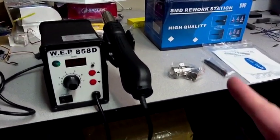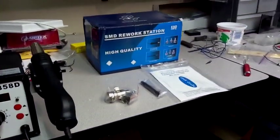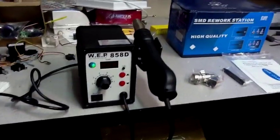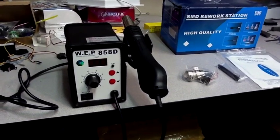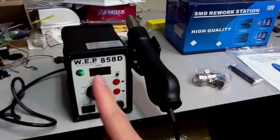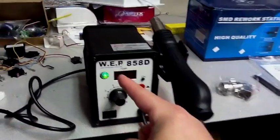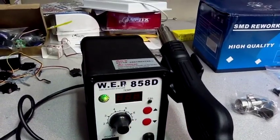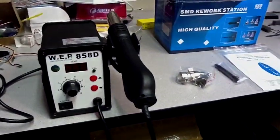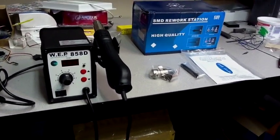There it is, and it even works too — how about that? This is the 110-volt version. It's not the Atten, not the A10, but the WEP brand. I don't know what that's about — I've never heard of this brand before, but like anything from China, I'm assuming it's all the same.